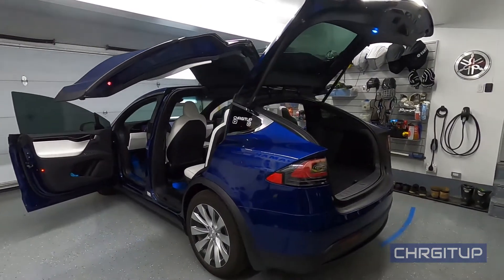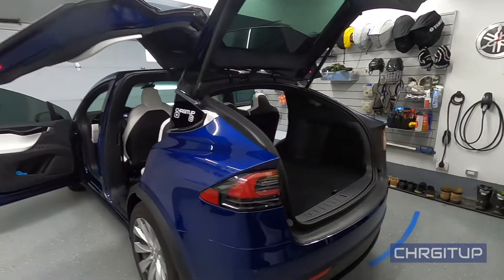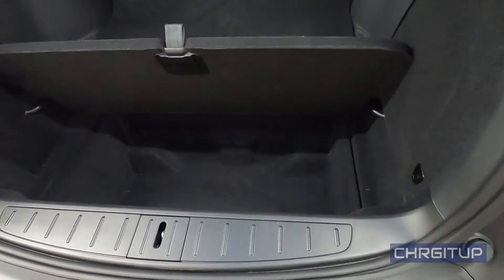What's going on everybody, welcome to Charge It Up. In today's video I'm going to be adding another accessory to the storage compartment of the Model X for when you do road trips.